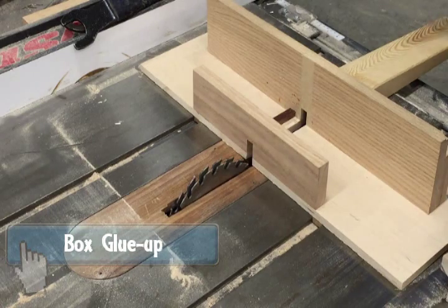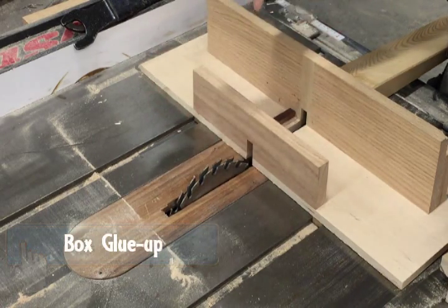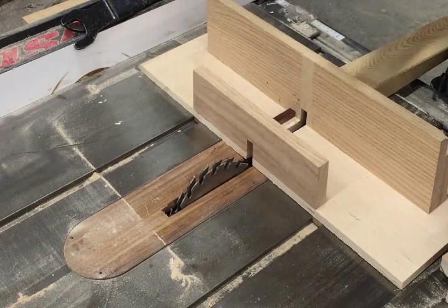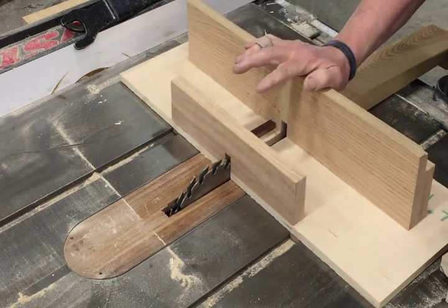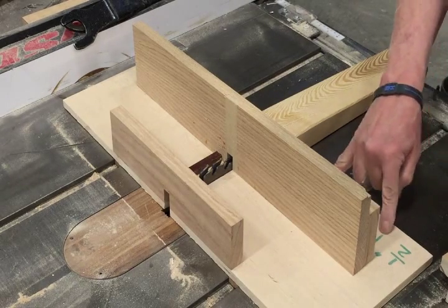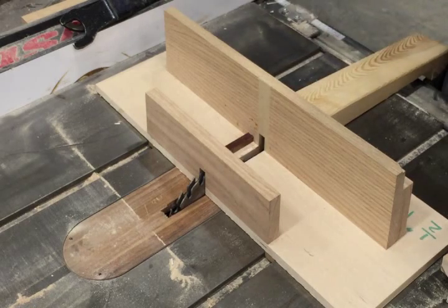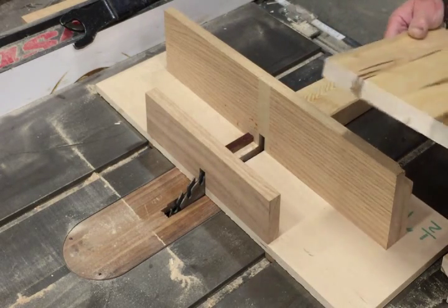Here we have two projects that require use of the dado heads. When you make the cut for the safe, you want to have the jig that says 'half-inch finger joint' — it says so in nice big green letters. Make sure you have the right one; the other one is for the tray.